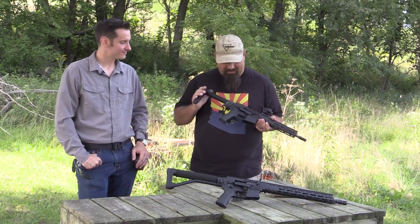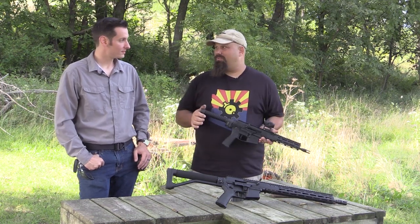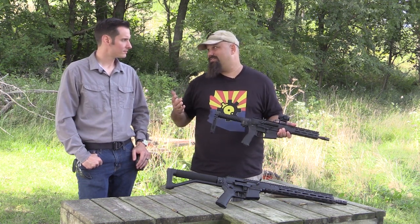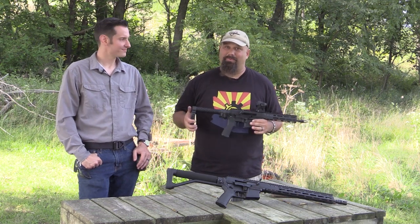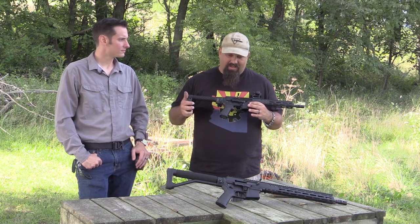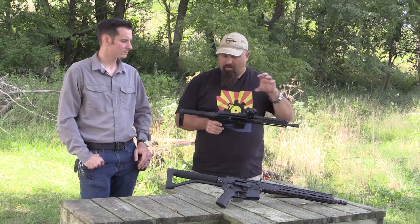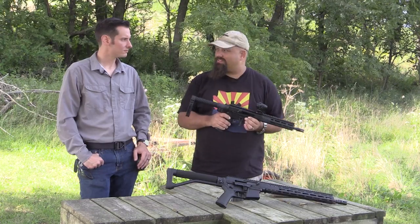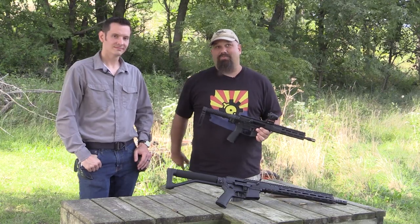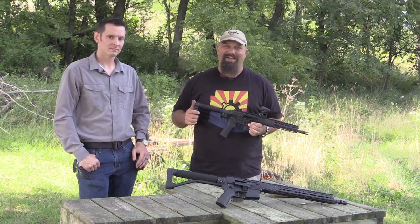That was a lot of fun. Thank you so much for giving me the opportunity to play with this thing — this place is beautiful, your range is awesome, and this gun is a ton of fun to shoot. Shooting's supposed to be fun, and this thing pretty much is practical common sense all packed into one package. Caleb, thank you for your time and generosity. If you have questions or comments, leave them below — I love to hear your thoughts. Have a great day.